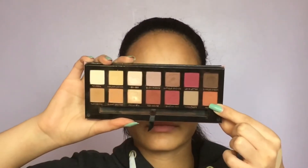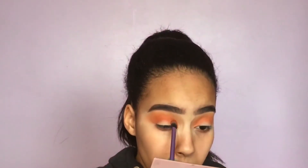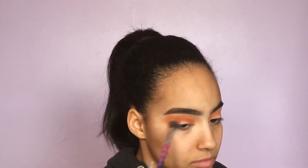Taking my ABH Modern Renaissance palette, I'm going to take the shade Realgar — I'm not sure how to pronounce it — and put that in my crease. It's also an orange shade but it's going to offer a little bit of depth, making the eye look more gradient and blended.